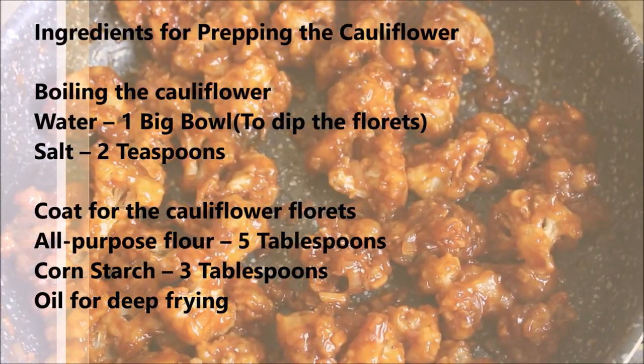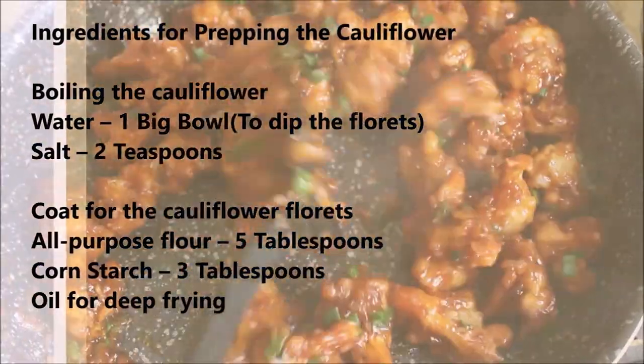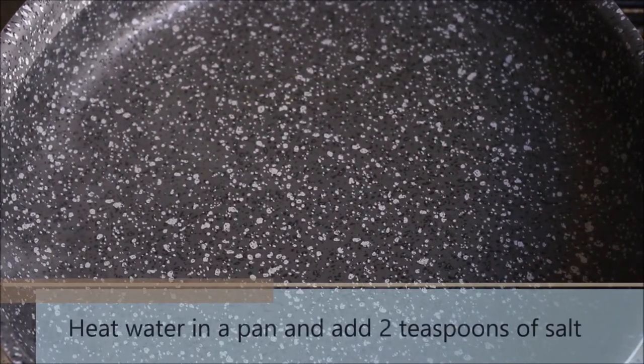These are the list of ingredients we would require and I have also listed them in the description section. Let's start by prepping the cauliflower florets.